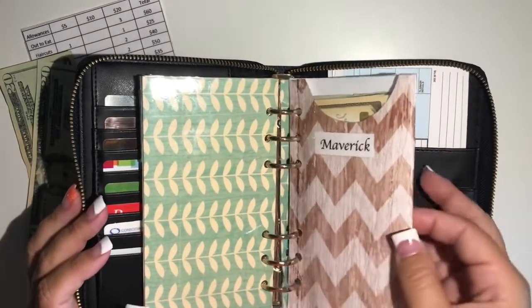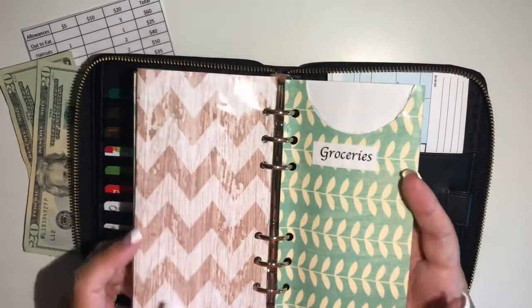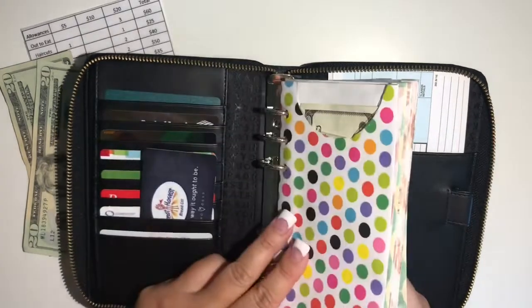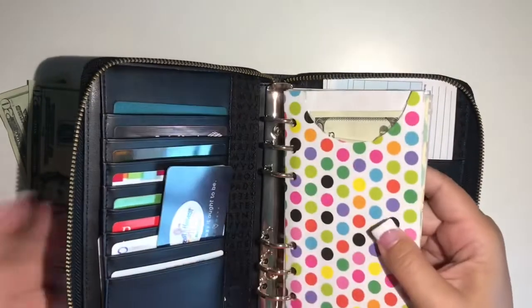Maverick gets $35 — that's our dog — and that will go towards his dog food. Then of course groceries: I ordered online today so I did not have any extra money to put in this envelope, so it will sit empty again. I like to keep this in the back along with my withdrawal and deposit slips for the bank.